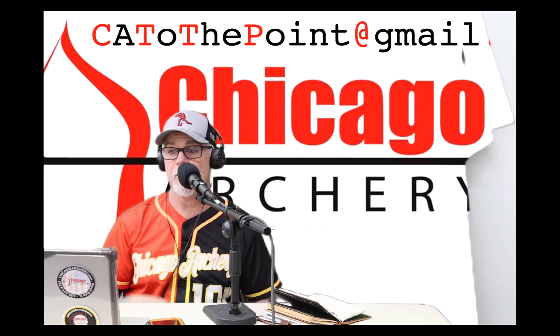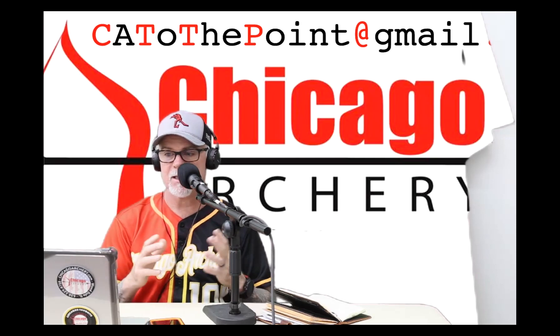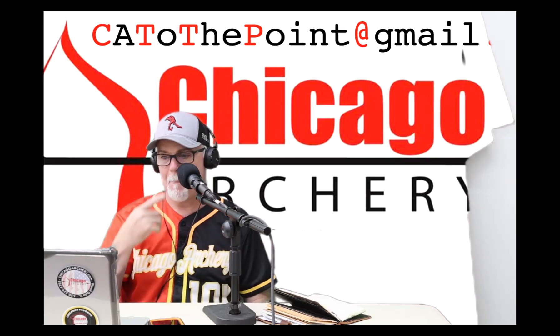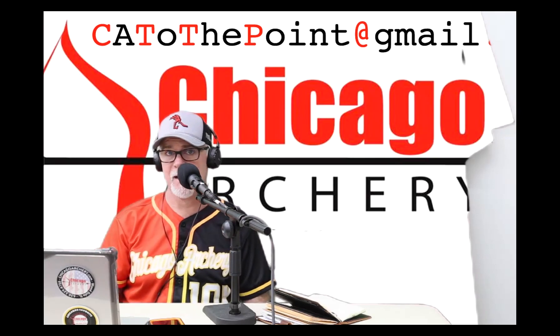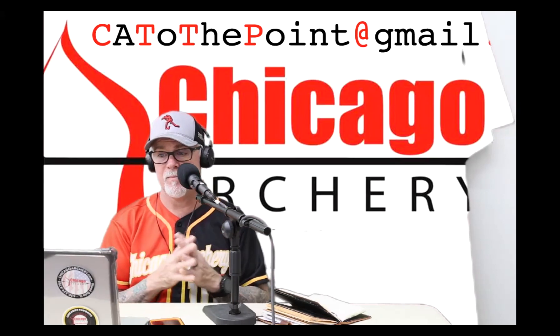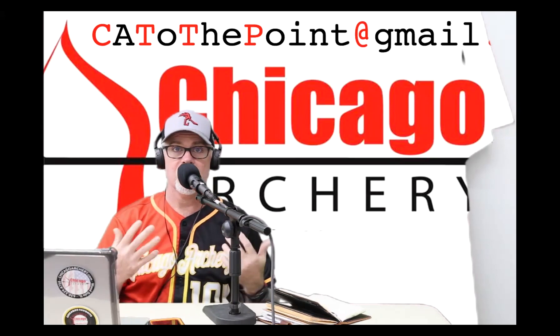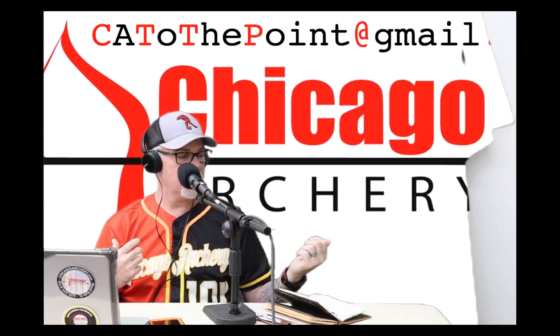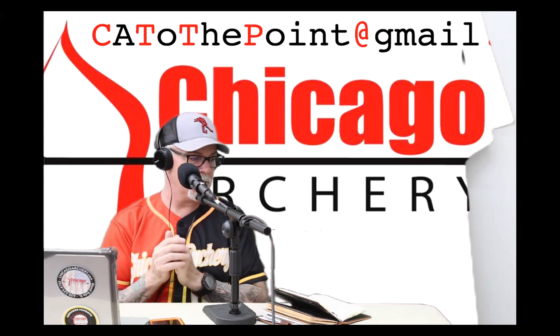So now you have your bow paper tuned — that's just a start. That doesn't mean everything's going to fly perfectly. When you put your broadheads on, you've got to understand that the broadheads are going to affect your arrow and its flight. So you want to get things dialed together. This is where I talk about the fine tune.